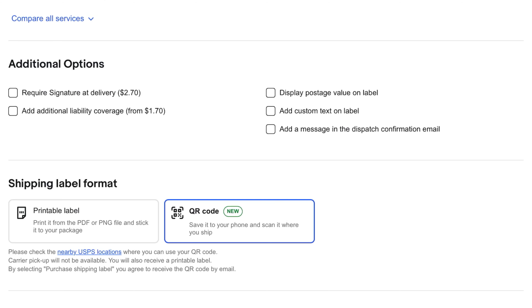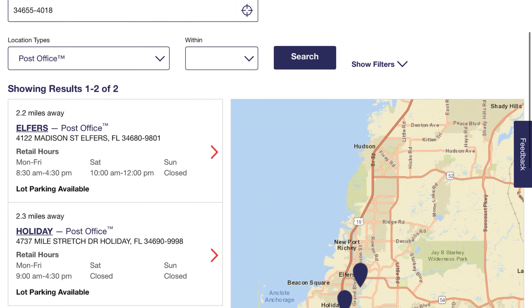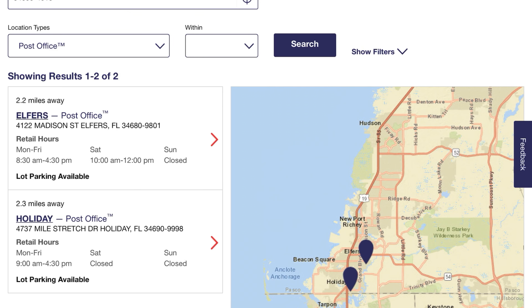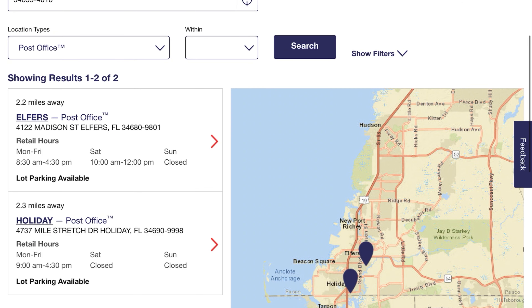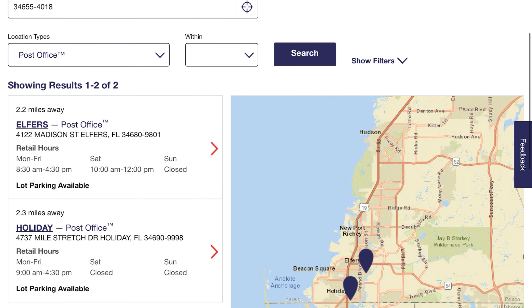Another feature: depending on where you are, under the shipping label format you can click on 'Nearby USPS Locations.' This will tell you which locations near you accept QR codes. For me, it shows the post offices that accept them. I know there's another one — my local post office does it too. This is from our Nothing But Cardboard location in New Port Richey, so it's accurate for the closest ones there.